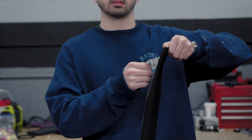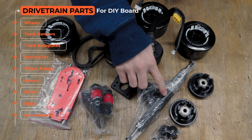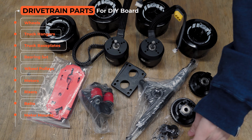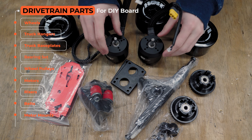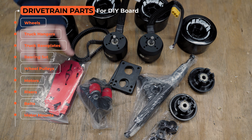Now that I've brought in all the viewers, I'm going to throw it over to Quinton so he can finish up the build. The next thing we're going to do is assemble the drivetrain. This requires our wheels, truck hangers, truck base plates, a bearing set, wheel pulleys, motors, risers, belts, and motor mounts.